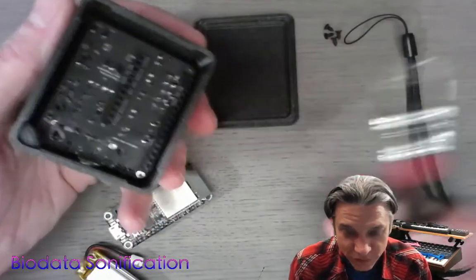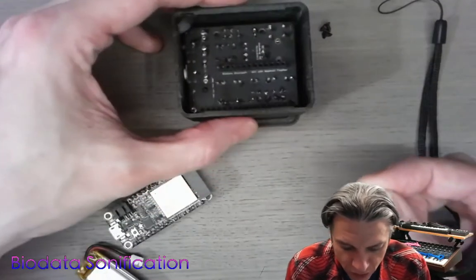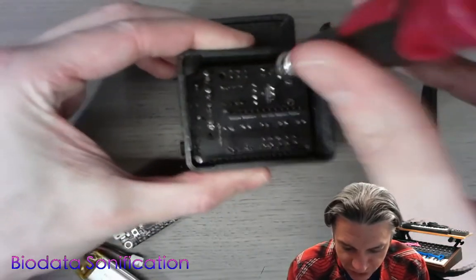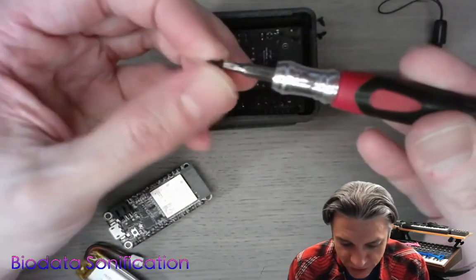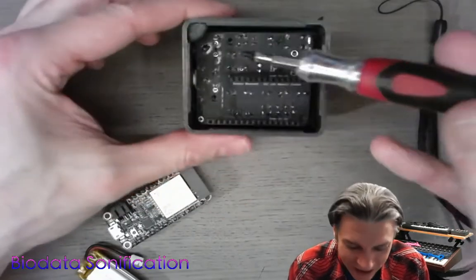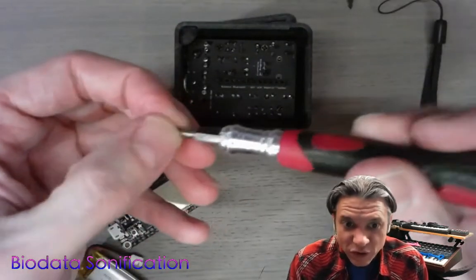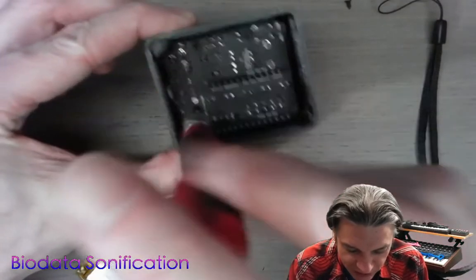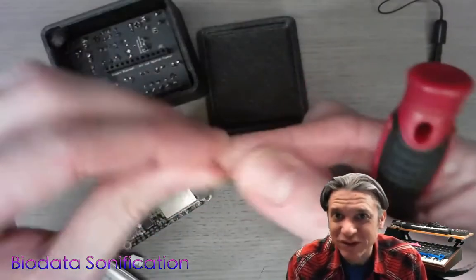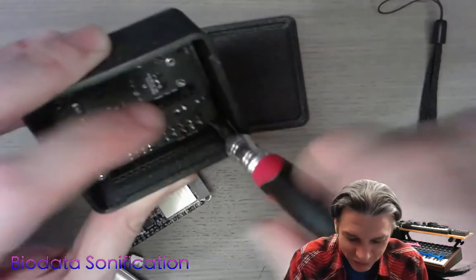Grab a small screwdriver and start to insert these M2 screws. You need to be very careful not to screw the screws in all the way on this first go around — just insert them a little bit, just one turn. By doing it this way, it keeps the board a little bit loose so we can make sure we have good clean positioning. It also helps to have a magnetic tip on your screwdriver. By leaving them loose, it allows us to wiggle the board around, making sure we have good positioning of the jacks. Kind of like putting the tire on a car, you want to tighten everything in a star pattern.